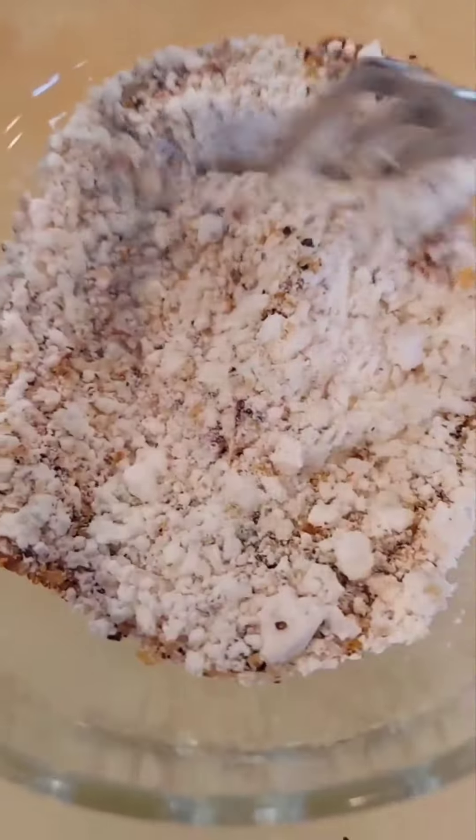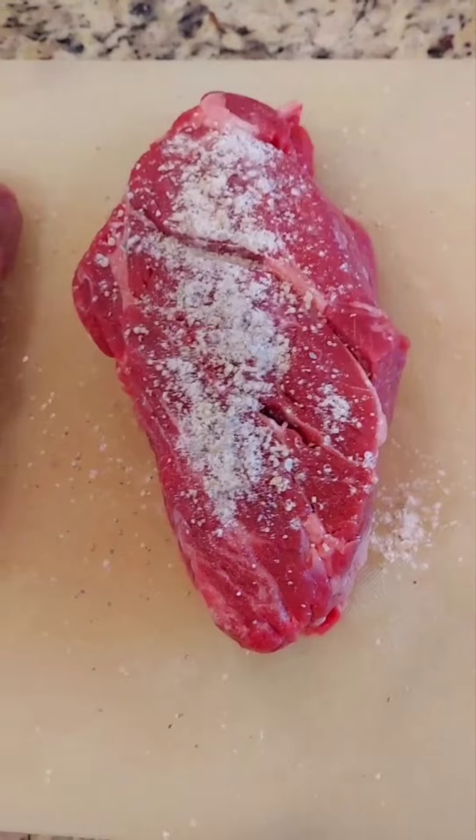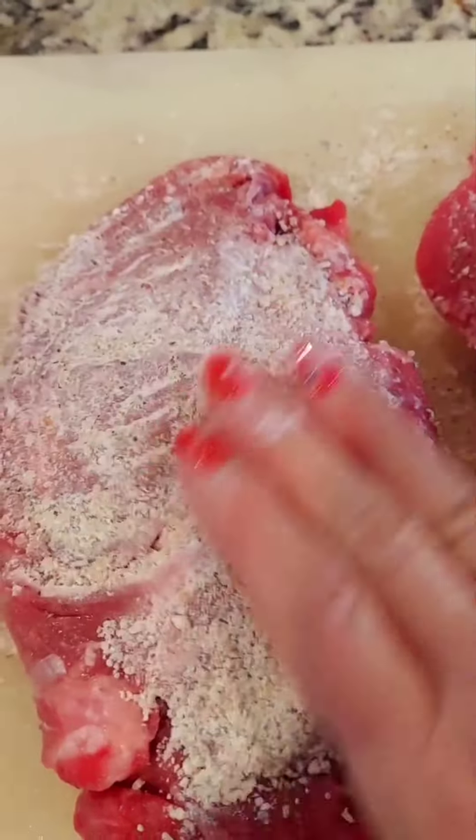Mix together the flour and the Montreal seasoning. Season on both sides and rub it into the meat.